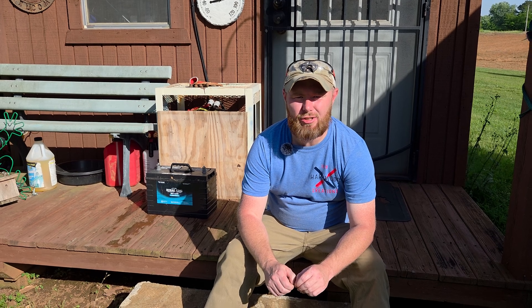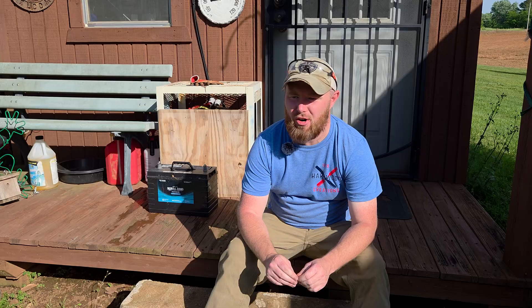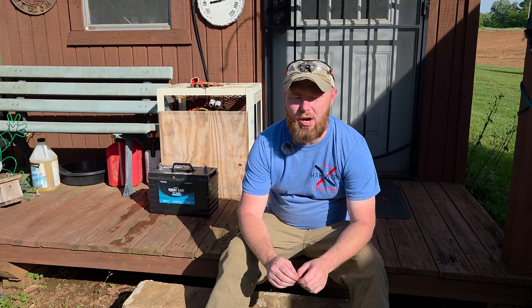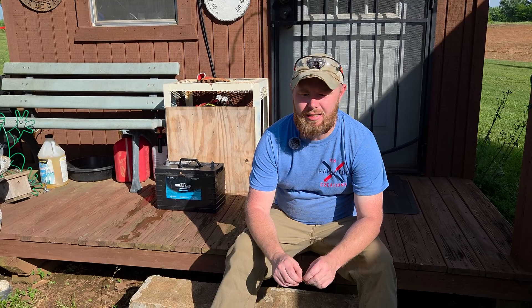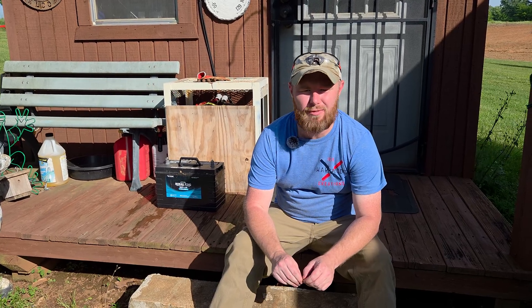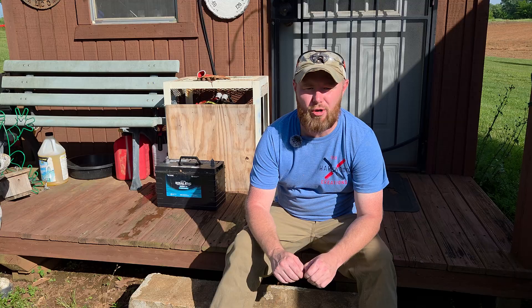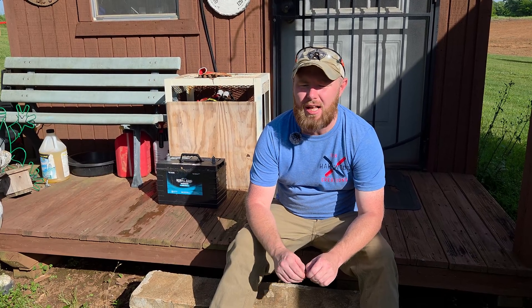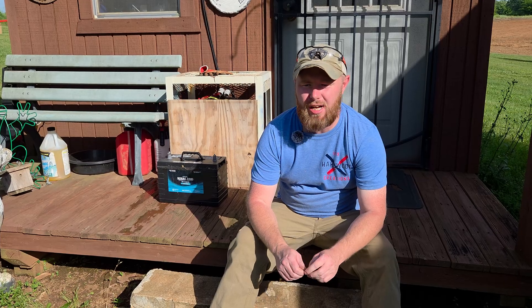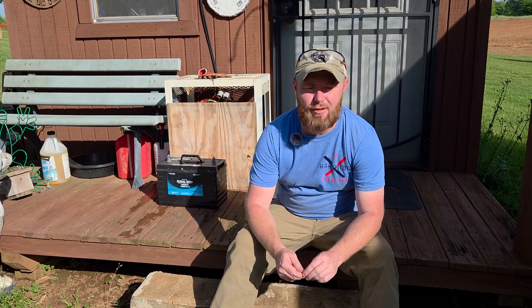So you've gotten interested in solar power but you don't know where to start. We're going to show our adventure through this. We got interested in it, didn't really know where to start, watched a bunch of videos on YouTube, read a bunch of articles, and we're going to show off our beginner solar setup. It's perfect for powering a little shed and doing some odds and ends.